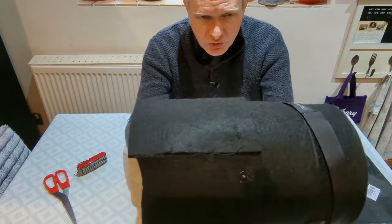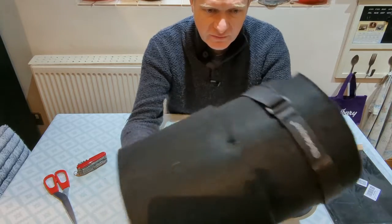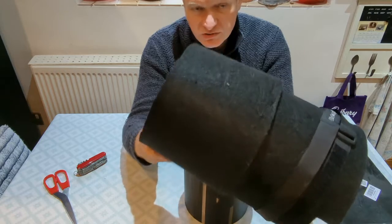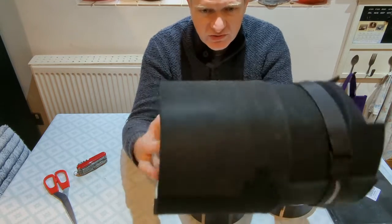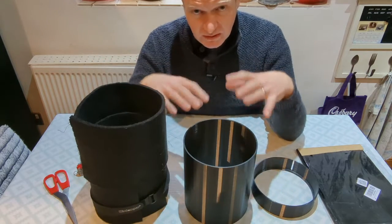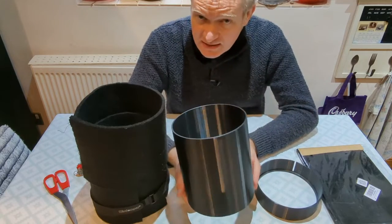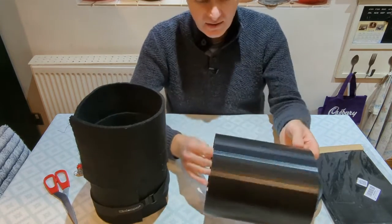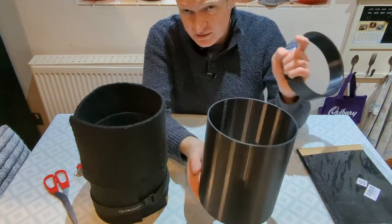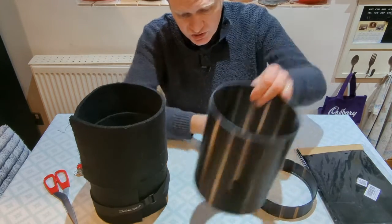This was my original dew shield which I made a few months ago and I made a video about making dew shields out of felt and it's been really good, but I wanted to improve it. Now that I've got a 3D printer, I went on to a program called Tinkercad which is free and I designed a three-piece dew shield — though there are only two pieces here because I'm still printing the third.